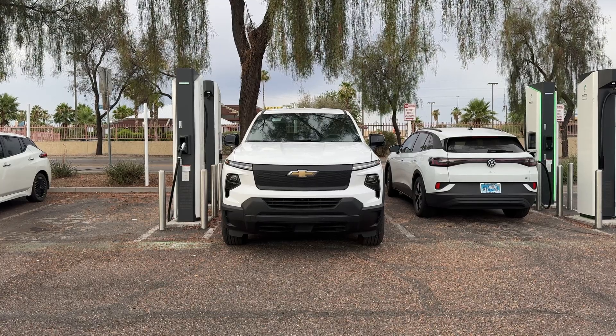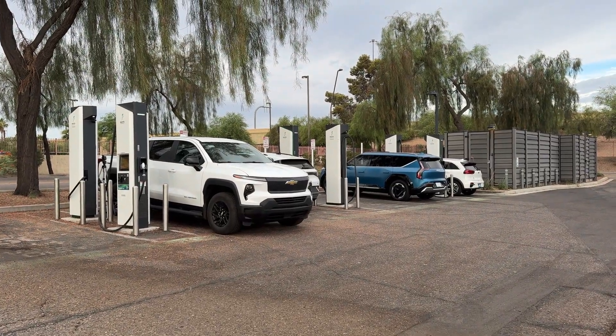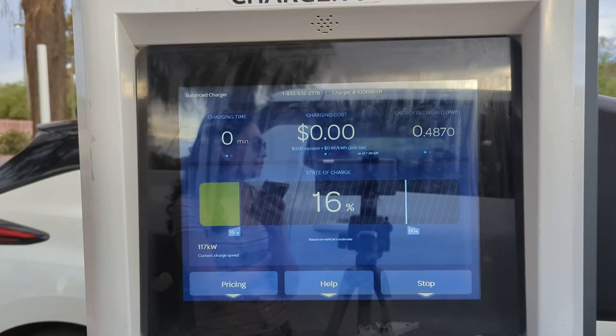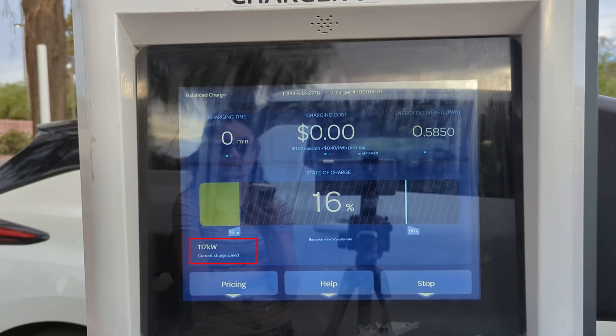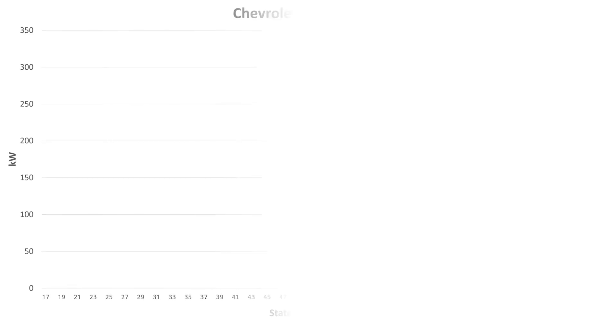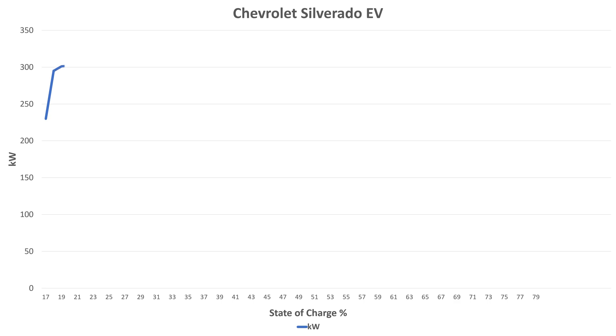Electrify America, please work. I was pretty frustrated at this point. Again, maxing out just over 100 kilowatts — let me try another charger, maybe we're sharing power with someone. Finally, a good charger. We're getting over 300 kilowatts. I'm betting if we had plugged in here at 10% we would have hit the 350-kilowatt mark.